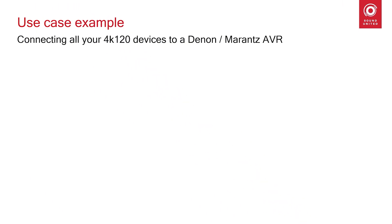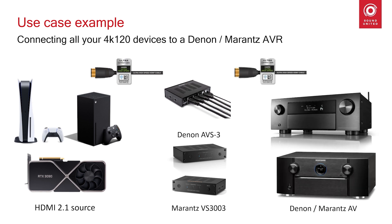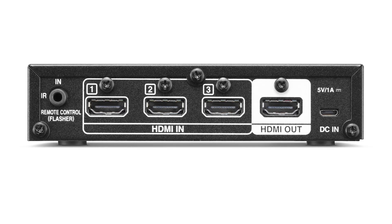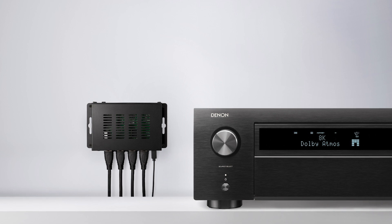Denon and Marantz provide the best sound for your home cinema system. With the receiver supporting 4K 120 and 8K 60, your gaming experience will be lifted to the next level. With the optional 3-in-1-out HDMI switches AVS3 from Denon and the VS3003 from Marantz, we want to give customers a way to expand their number of 40 Gbps inputs now or in the future. This allows you to connect all your new gaming consoles and pass them through the receiver. The compact device comes with 3 fully 4K 120 and 8K 60 capable inputs and one output supporting signals with up to 40 Gbps bandwidth and all the features our AV receivers support.